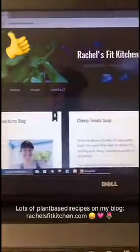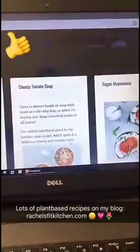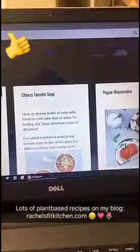And this is my blog, Rachel's Fit Kitchen, and on here you'll find lots and lots of plant-based recipes, all from the photos I share on Instagram.